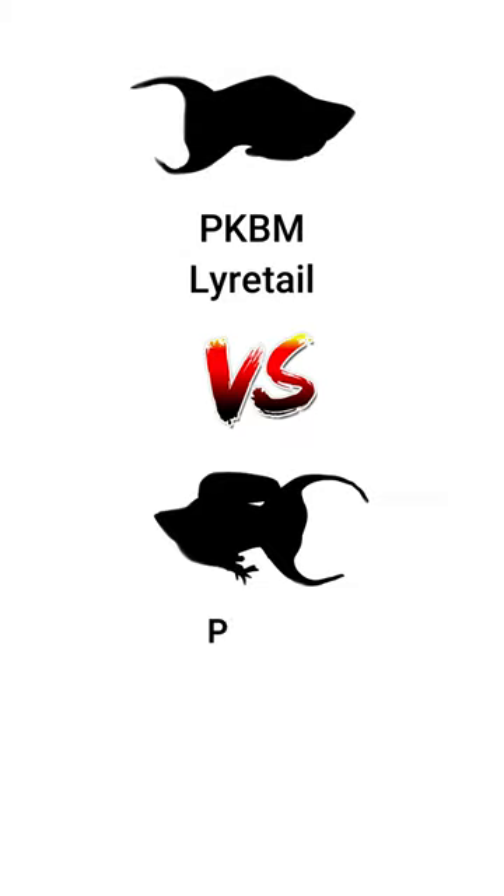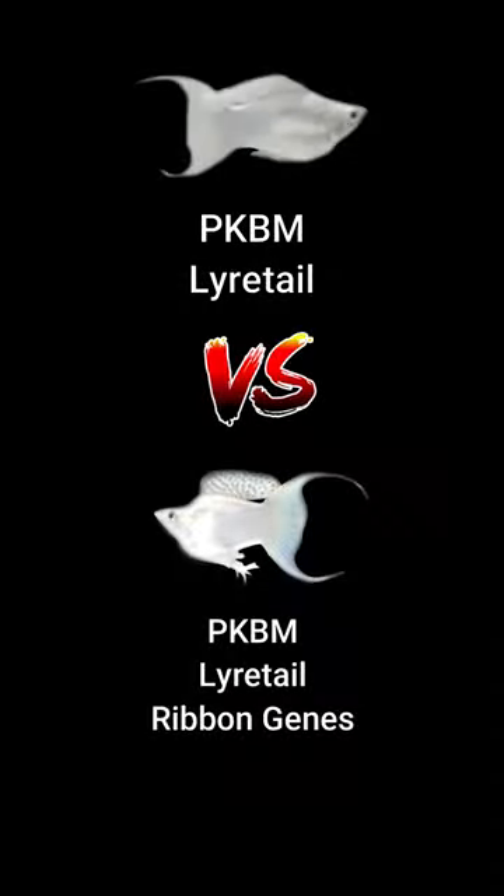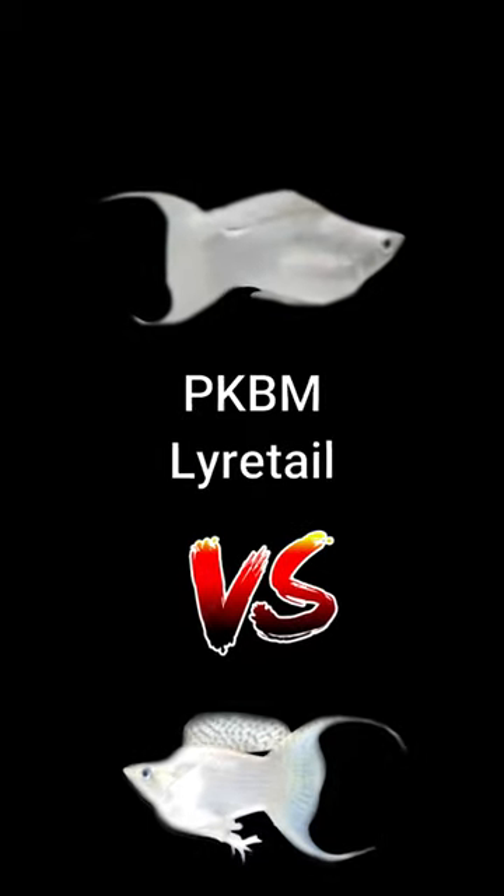The difference between a male PKBM lyre tail and a male PKBM lyre tail ribbon. As you can see, it's very obvious. Just look at their dorsal fin pattern.